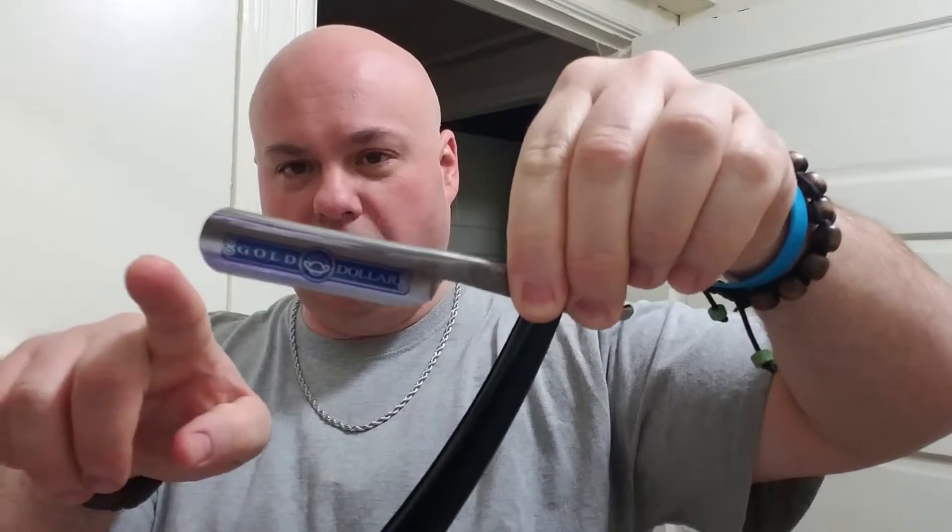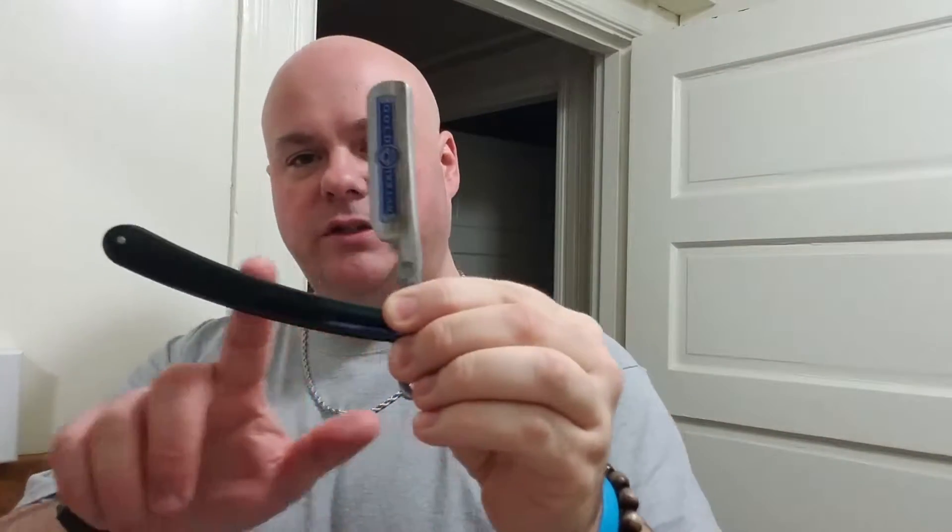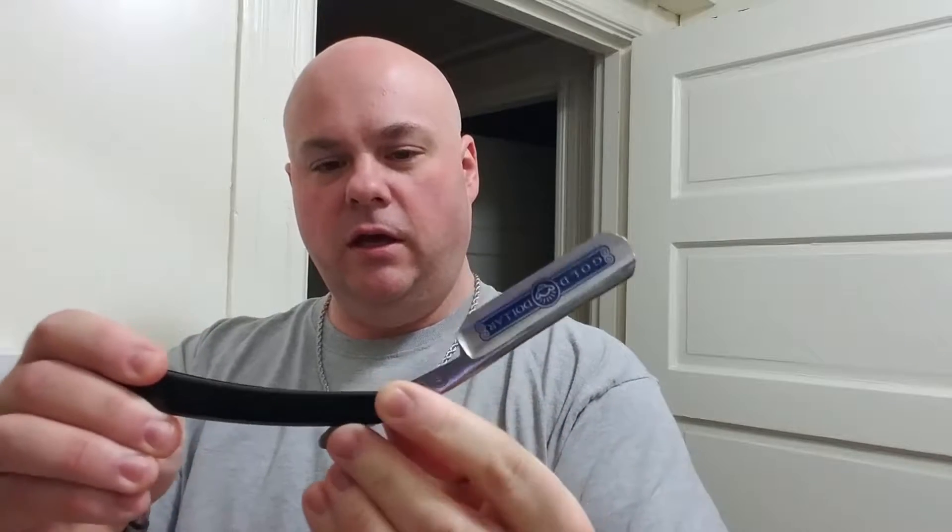As you can see, it's a single blade. This particular one is a round point — it is a Gold Dollar. These are the scales, and basically it unfolds like such and you can shave with it in this fashion here, or you can shave with it in this fashion. This is a straight razor — the only one I own — and you fold it up like that and store it away. I'm not going to get into care, maintenance, or how to shave with them; I'm just going over the basic razors I have and what you can also get.